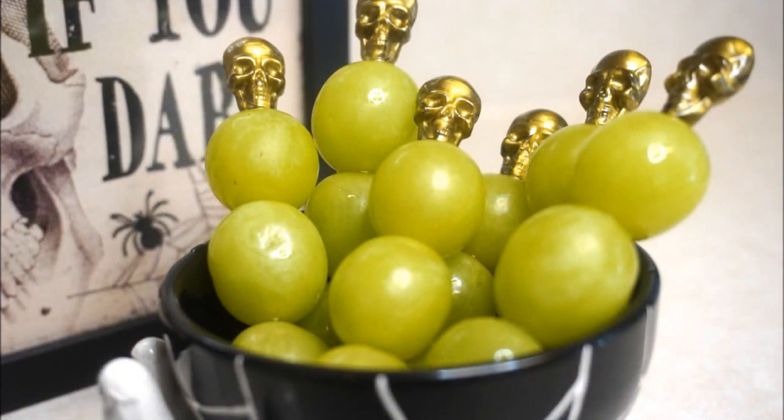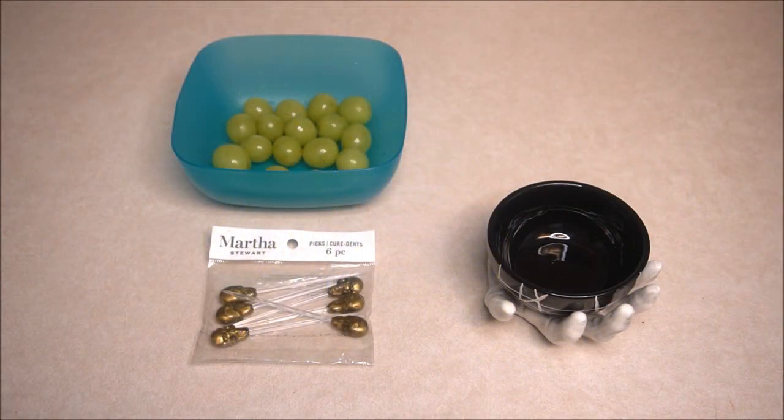Here's a simple Halloween snack that can be whipped up at a moment's notice. To make this sweet treat I use green grapes, a decorative Halloween bowl, and skull skewers.